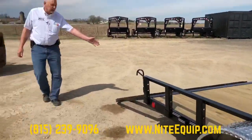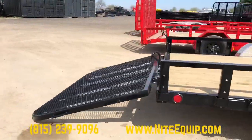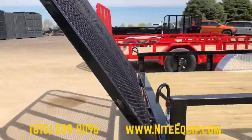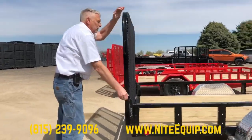This is the standard rear fold-up gate. It is spring assisted, so even though the gate is heavy for durability, there are assist springs to help you lift the gate into position. These candy cane style hooks lock the gate into position.